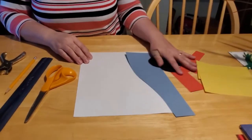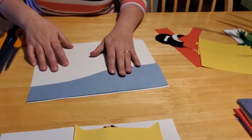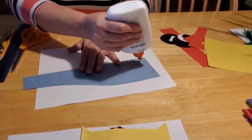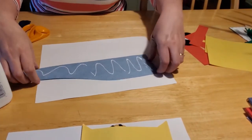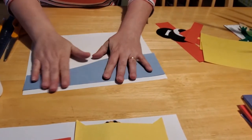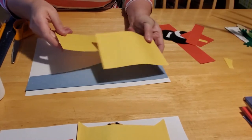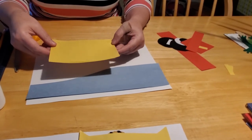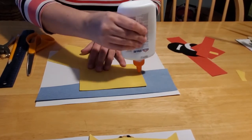First, take your blue or gray paper and cut it out into kind of a wavy shape so it looks like a road, and glue this on. You can use a glue stick or regular glue, whichever you prefer. You're going to want to glue that down just above the bottom of the paper because you want your road to show that it has a shoulder on the side of it. Next, take two square sheets of yellow paper — they are six inches by four inches — and glue them on three sides together so that we can form the pocket of our dump truck.